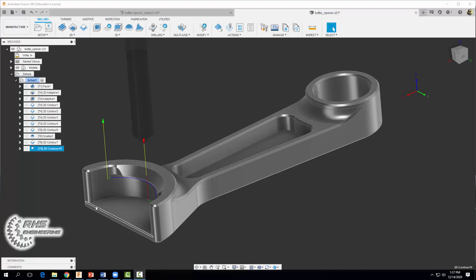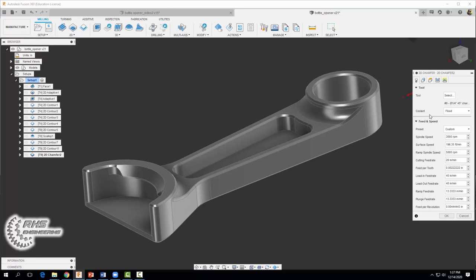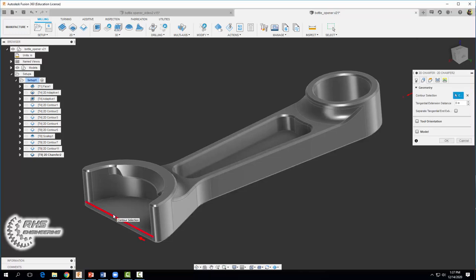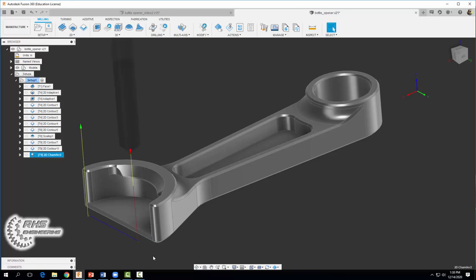The next thing we're going to do is create a deburring operation on this edge, because this edge will wind up really sharp. We're going to come on up and do a 2D chamfer operation — same quarter-inch chamfer tool, coolant to flood, same spindle speed, feed rate of 30. For geometry select that edge, then in the passes tab set our chamfer width to 0.008, chamfer tip offset to 0.08, and use the default chamfer clearance of 0.025. Select okay, and you should end up with a tool path that looks something like that.